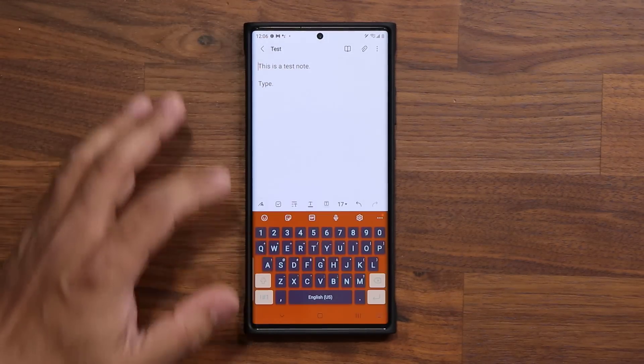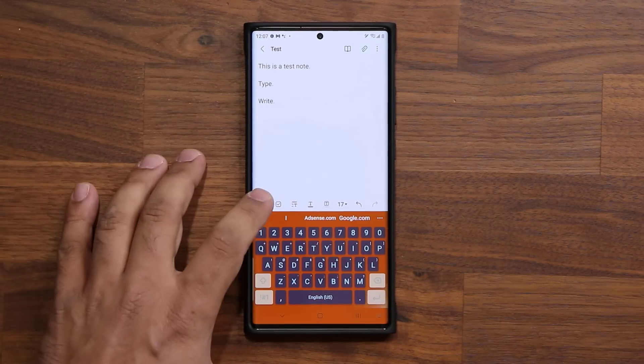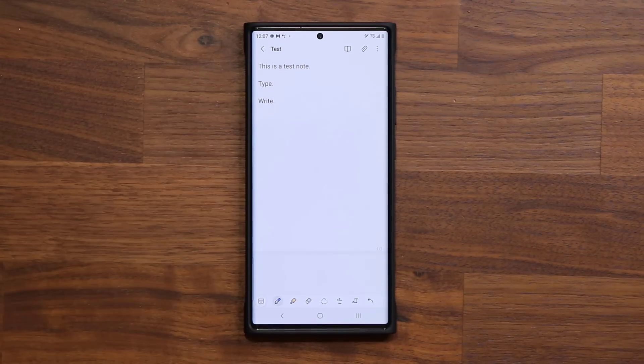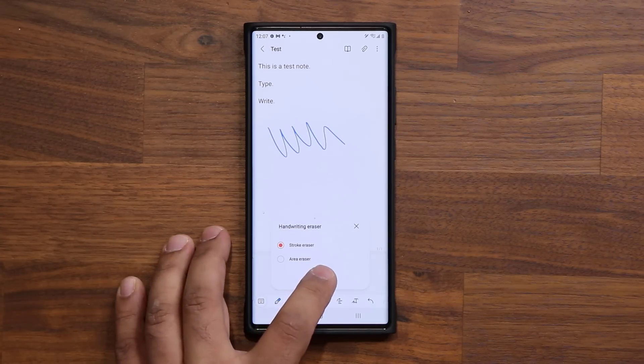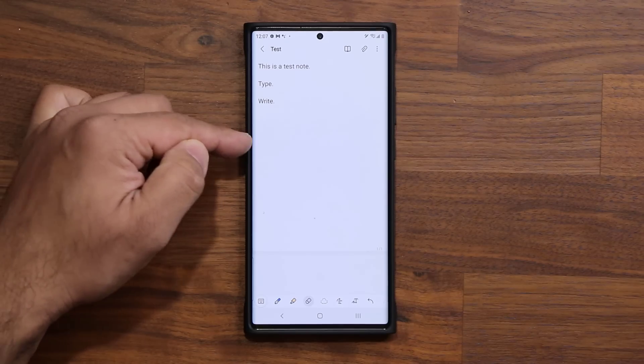Let me quickly show that to you. If I write something here, then go down and tap on the handwriting tool and write something — now I can double-tap on the eraser and simply tap Erase Note, and it's only going to erase the actual handwritten note.